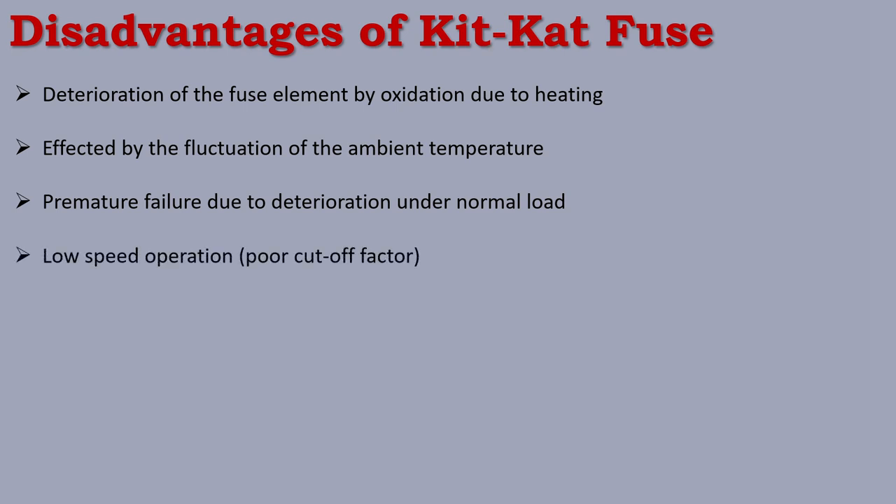Another disadvantage is low speed operation. If a high current or high load is applied, the fuse will blow. The problem is that if a machine needs to be connected, there will be a chance of disruption. Next is external flash or arc on blowing — when the fuse blows, it is not very safe. An external flash or arc could contact a wire or metal piece and cause a shock to a human body. This is dangerous.